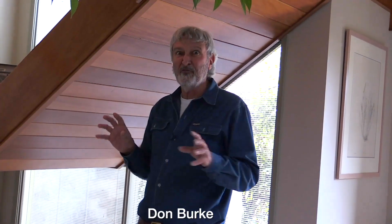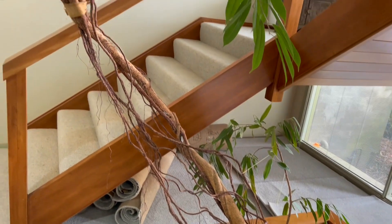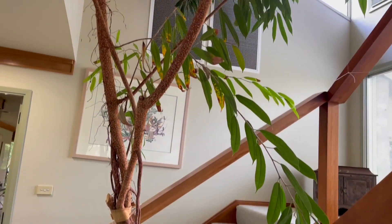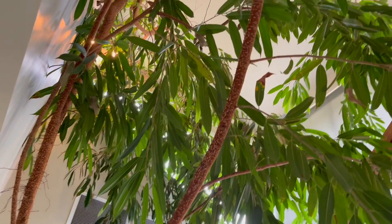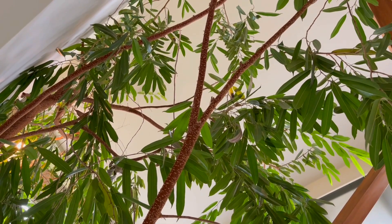Often inside a house you've got one of those voids, one of those spaces with nothing in it much — particularly if you've got stairs. Now this is a case where there's stairs and there is an enormous tree here. This tree is about 35 years and more in this particular position. It's doing really well.